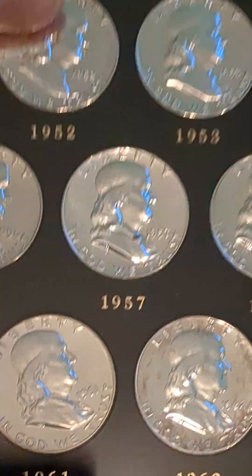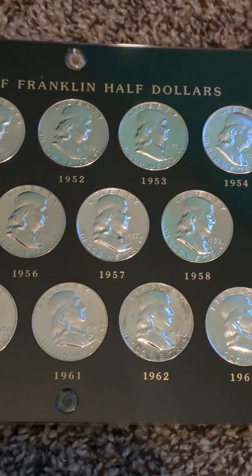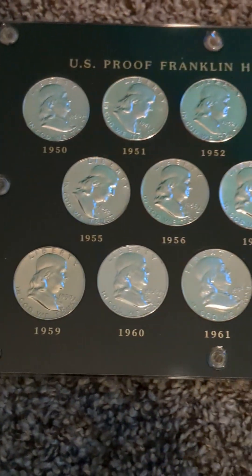Alright, so that is the complete collection of a Franklin half-dollar proof set. I hope you guys all enjoyed seeing this set. I enjoyed showing it to you, and thank you for watching.